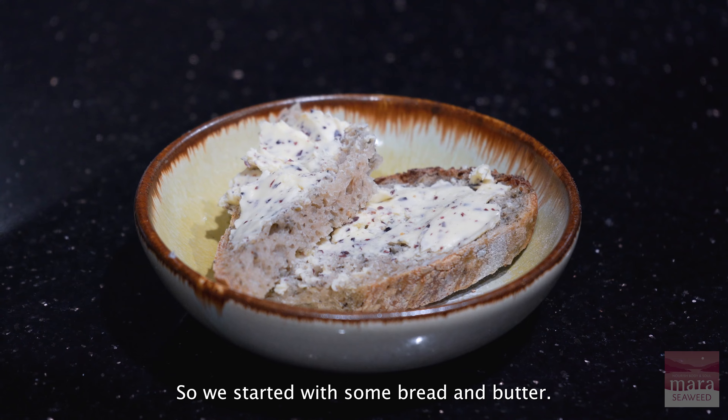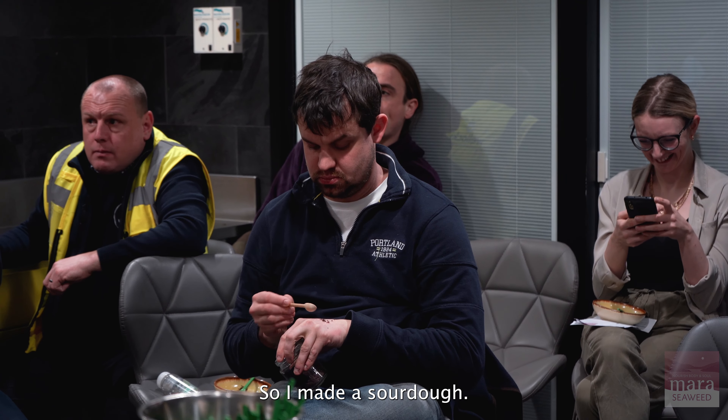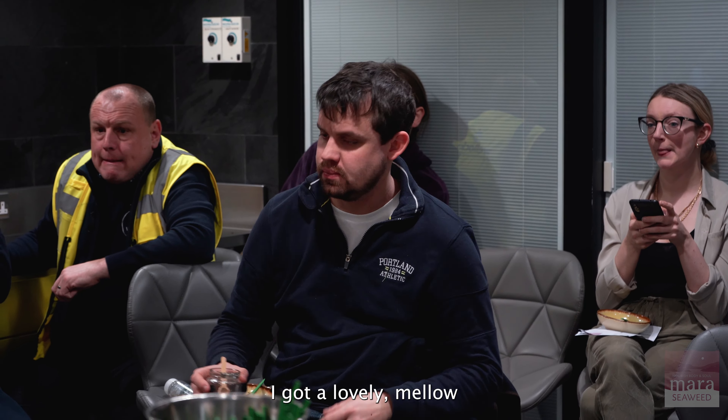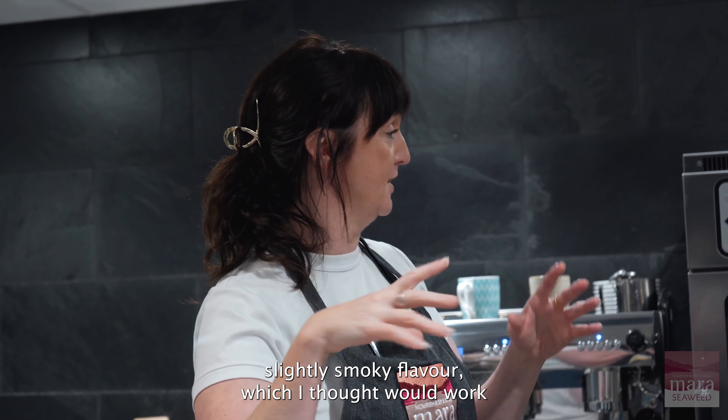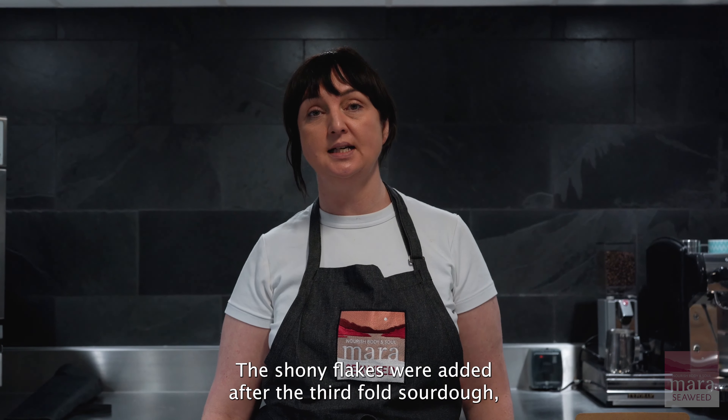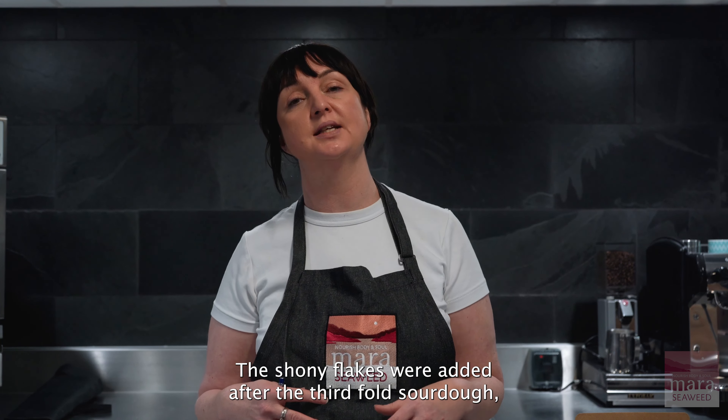So we started with some bread and butter. I made a sourdough and used the Shony seaweed for that — got a lovely mellow, slightly smoky flavour which I thought would work really well in a sourdough. The Shony flakes were added after the third fold of the sourdough.